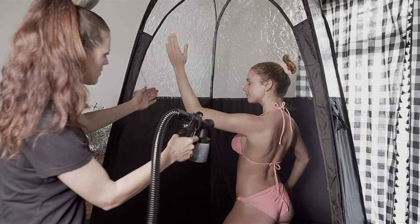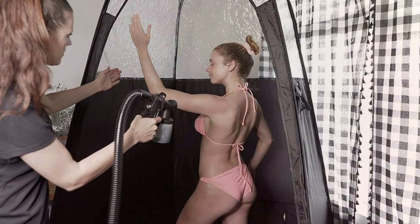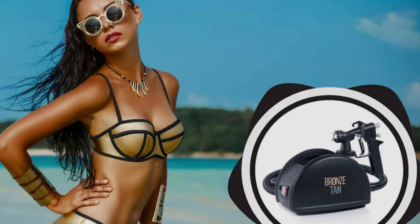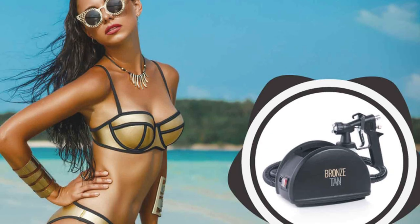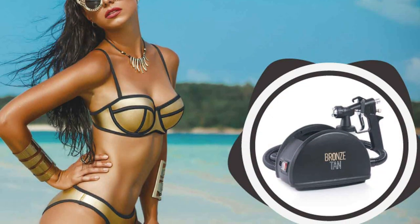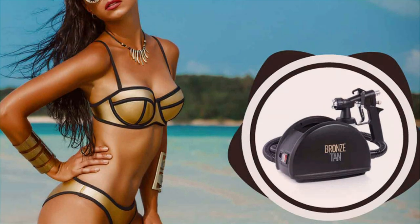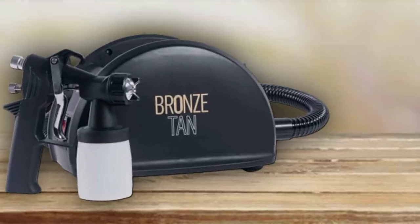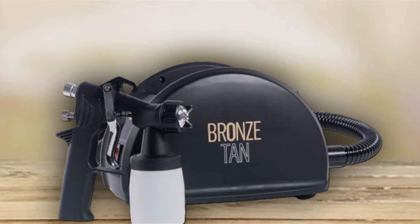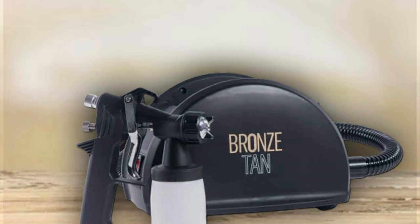Usability is another key feature of this machine. It is engineered for ease of use, allowing for quick setup and operation. The adjustable settings enable personalized tanning applications, ensuring that each client receives a customized experience. The HVLP technology used in this machine offers a more efficient spray, reducing overspray and product waste, which is not only cost-effective, but also environmentally friendly.